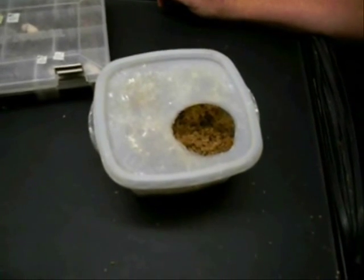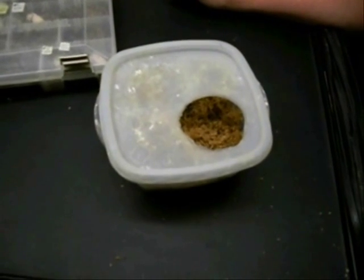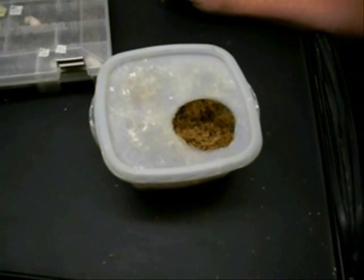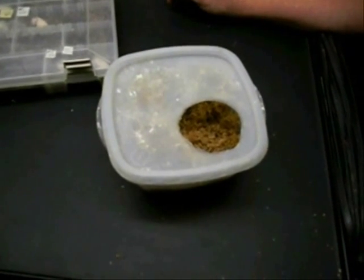Hi, this is Wally Kern with Supreme Gecko. We just finished feeding the crested geckos their food and we found a few eggs. So we're going to go ahead and put them away and show you how we go about doing that.